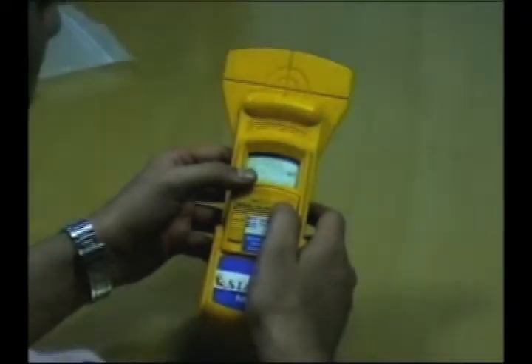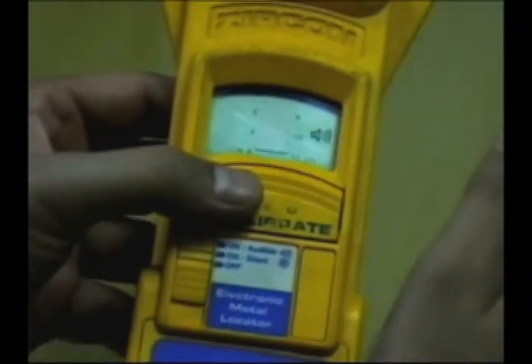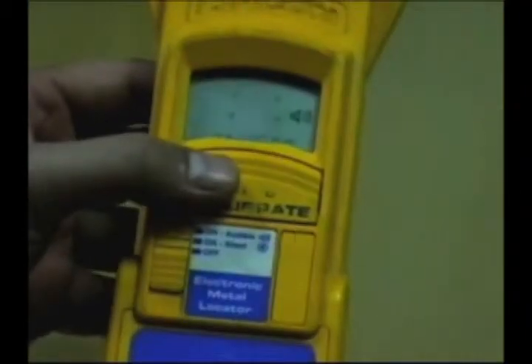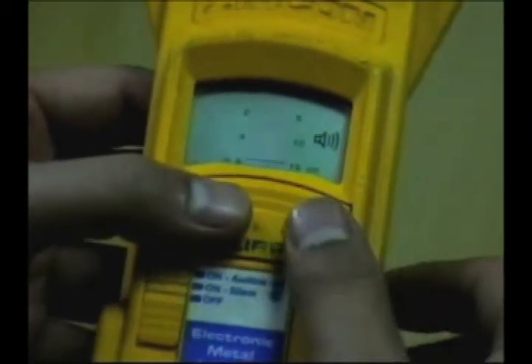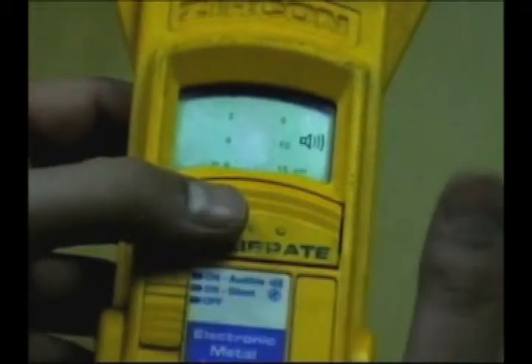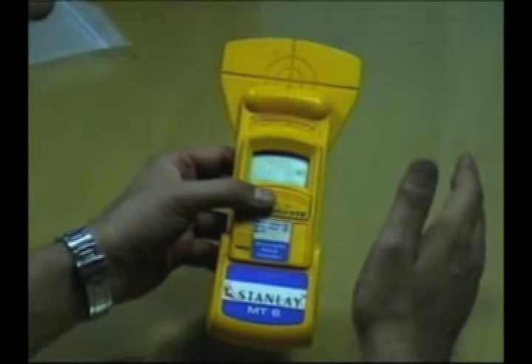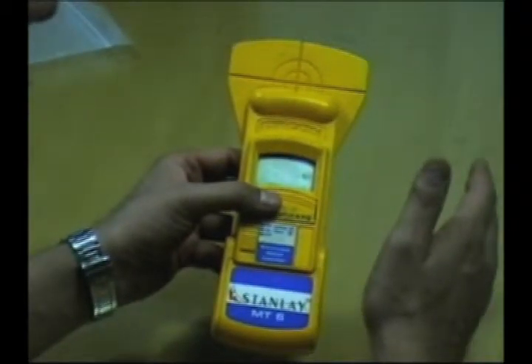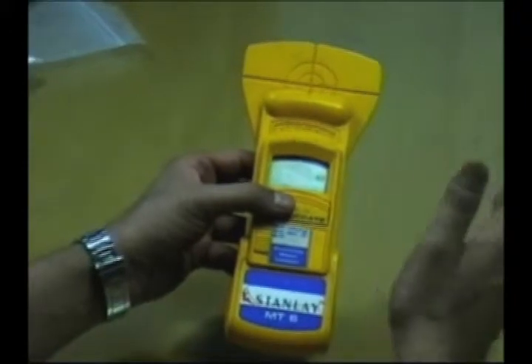It has a press-to-recalibrate button, which is important to use because whenever there's reinforcement, we're talking about a magnetic environment. So we must recalibrate the instrument before using it on a column. The instrument also clearly identifies between ferrous and non-ferrous metals — meaning if we have an iron steel bar inside, or by chance a copper pipe, it will be able to clearly demarcate between the two.